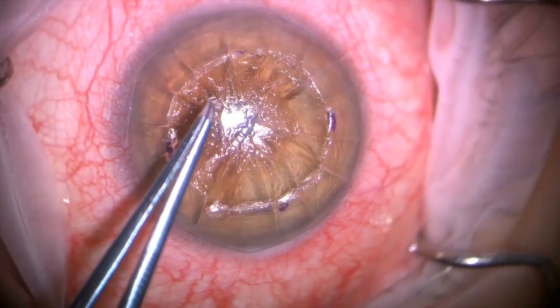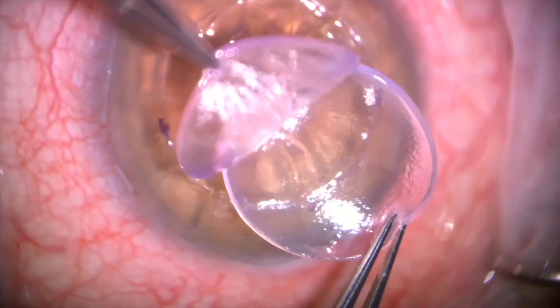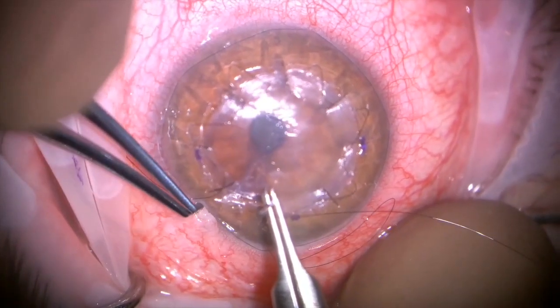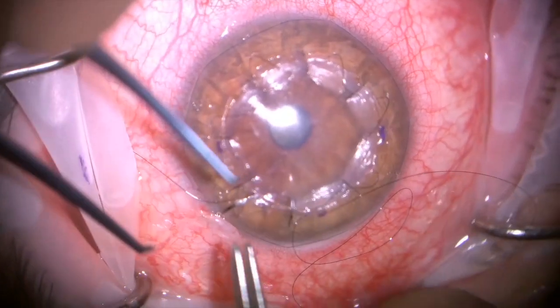I'm now taking off the scar from these multiple RK incisions, using my corneal resistance guided technique. I'm now using a donor lenticle of cornea. Every time my incisions or sutures are coming out, I'm gathering three pieces of the cornea — recipient to donor — and arranging them in a closed fashion.